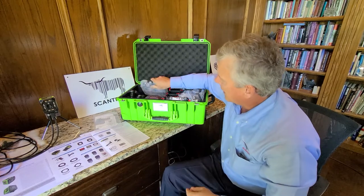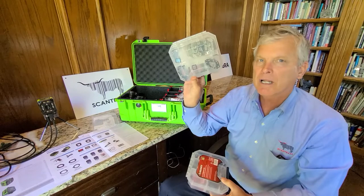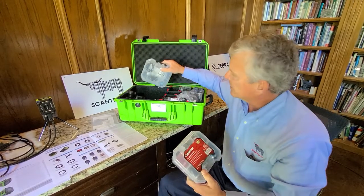Inside some of these boxes we have different lighting options that would be available — different infrared ring lights, white ring lights — different lighting options to give you the best chance at scanning.